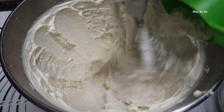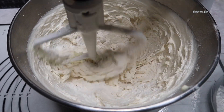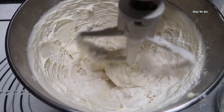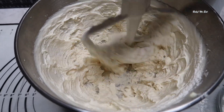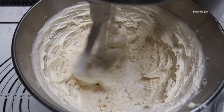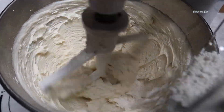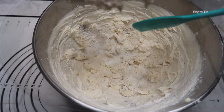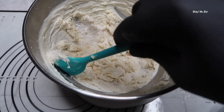Add your flour a third of a cup at a time until you have used up all of the flour. Use a spatula to scrape the dough off the sides of the bowl.